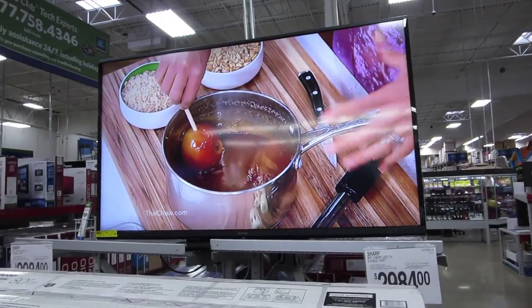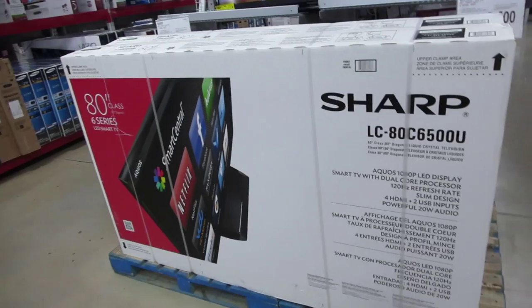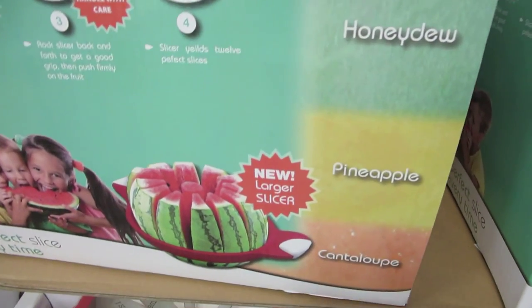I'm kind of liking this 80-inch. Look at the size of the box — how do you even get that thing home? You'd have to hire a mover. It's like a giant apple slicer, except you do it with watermelon. That's fun.